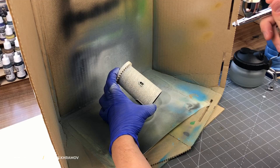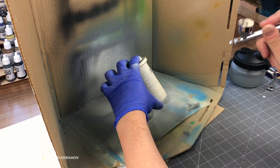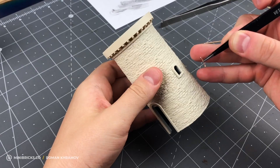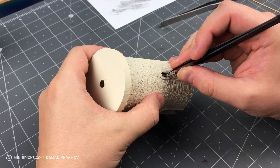After drying, I add the final layer with an airbrush so the lighthouse has just the right hue. The stones are the appropriate color and the seams between them are a bit darker. I put frames into windows and glued transparent plastic from inside to mimic glass.